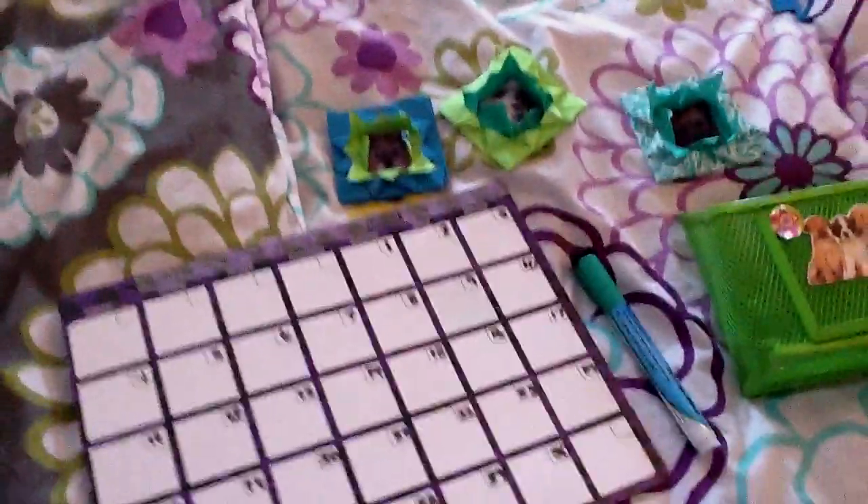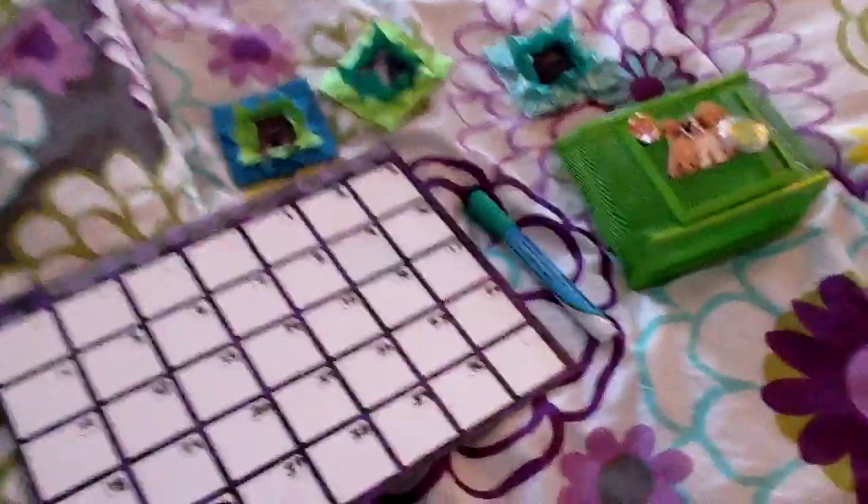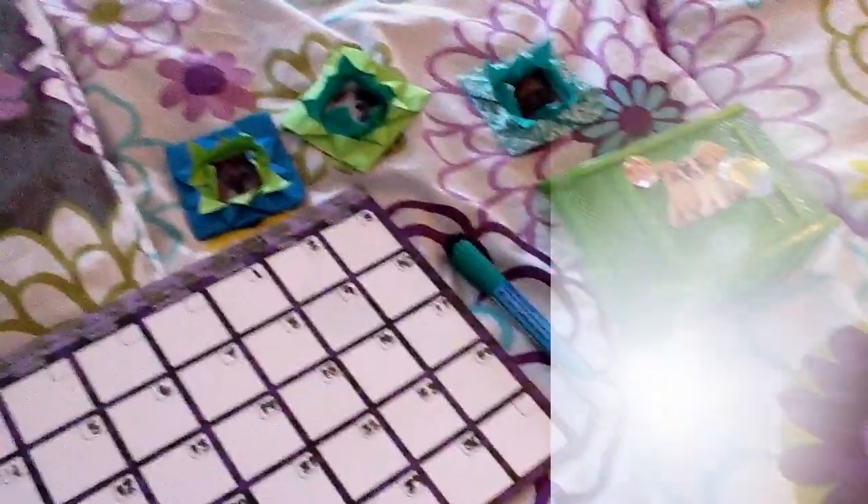So that is all my school supplies. I hope you enjoyed this video. Thanks for watching!